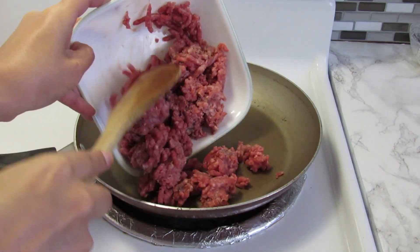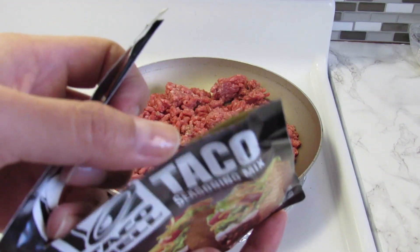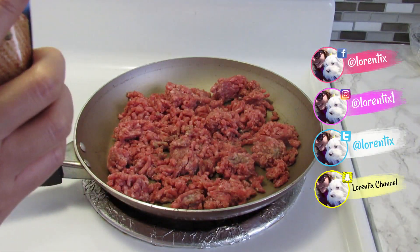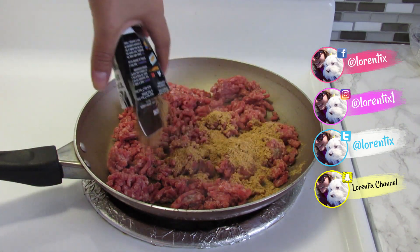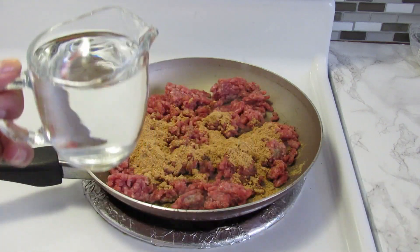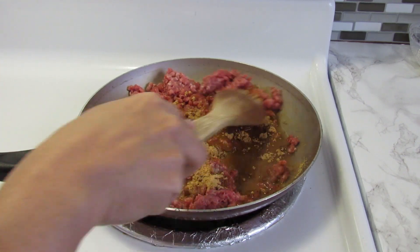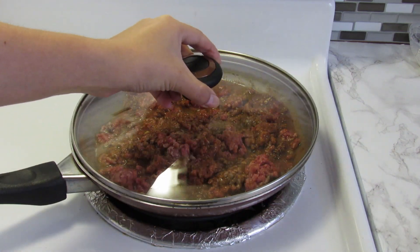In a pan, add the ground beef and the special powder to prepare the tacos. And some water. Mix everything, cover, and let cook until the ground beef is cooked.